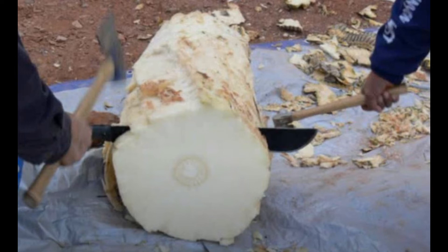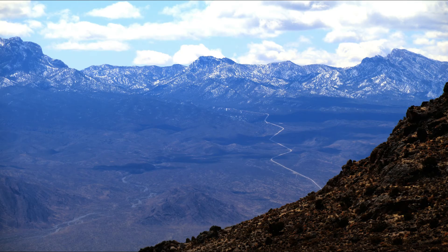Someone will watch the pit and stay there. Then everybody else comes back the next day — at least 24 hours — to dig up the agave. It should be nice and warm and soft and taste similar to molasses.